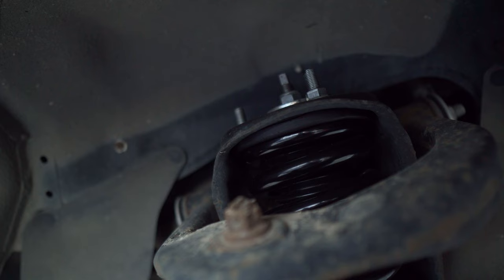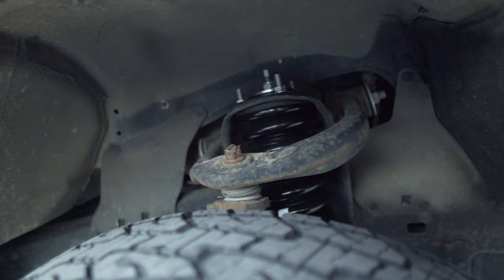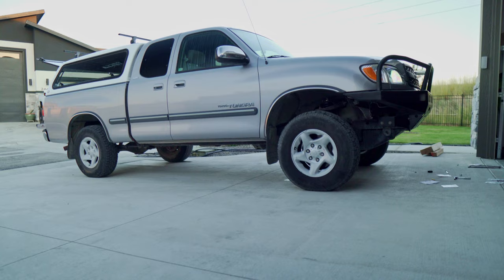It looks like the shop put on new hardware, which is great — I don't think the shocks came with any. We've got the stock upper control arm right here, and like I said, they had no problem getting the alignment within specs. I think as a level this is going to work great. It definitely looks a little bit more level, and that front is definitely raised up and a lot taller.